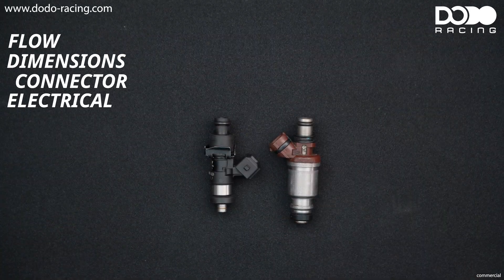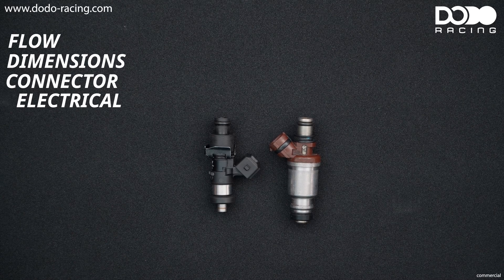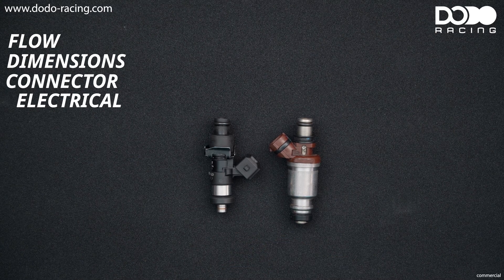The next thing we need to know are the electrical properties - we need to know whether we have a low impedance or a high impedance injector. If you have a modern standalone ECU you are most probably able to use both of them, you just need to set them up correctly in your ECU. However if you're using a stock ECU you're gonna need the same style of injectors as the stock ones. The other thing about the electrical properties are the dwell times - you will get the dwell times when you buy injectors and you need to set them up correctly in your ECU.